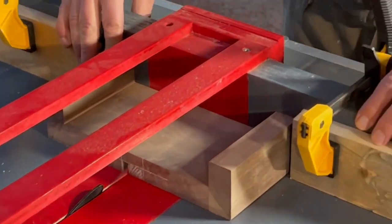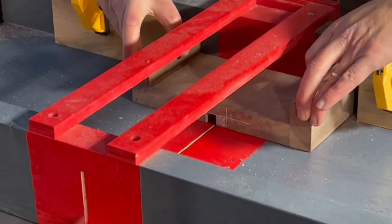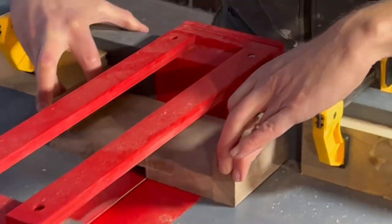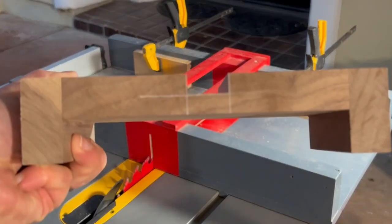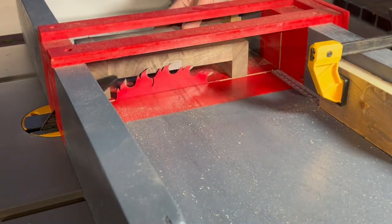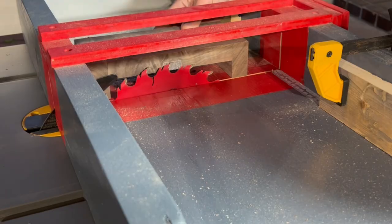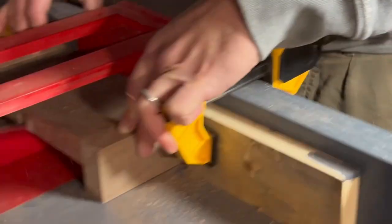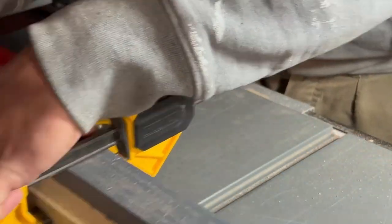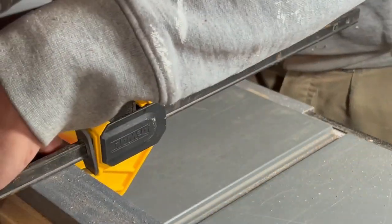You could also use a router, but the crosscut sled on the table saw works perfectly. This is the piece that has the groove at the bottom, and then we need to cut the groove in the other piece, which is at the top. You raise the blade and make the cut, creating the groove in the other direction.